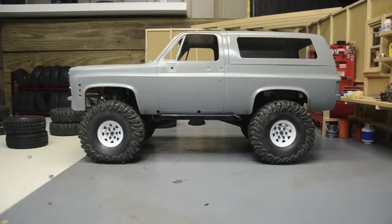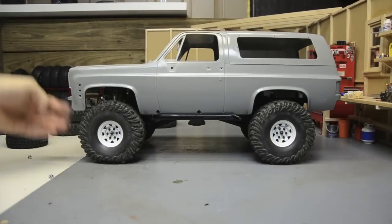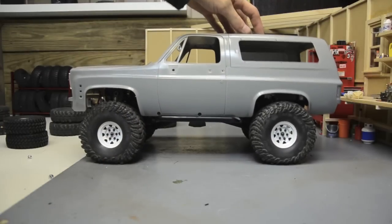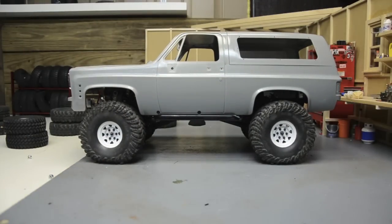These are way too big - not too big but they're too big at stock height. We're gonna have a lot of rubbing at the corners, so we're gonna have to start cutting out fender wells and lifting. Definitely an option though because they look right, they just need a little bit of a lift to clear them. I don't want to turn this into a monster truck - I still want to keep it scale - but so many K5 Blazers look like monster trucks anyway, at least around here.